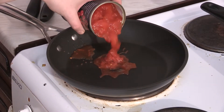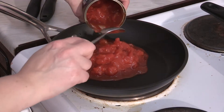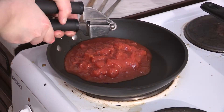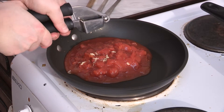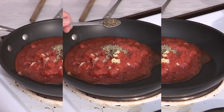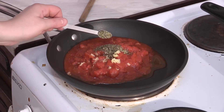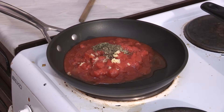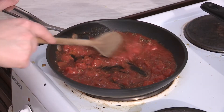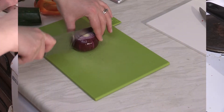In the frying pan, place two thirds of the tin of tomatoes, then add the crushed garlic, half a teaspoon of basil, half a teaspoon of parsley, and a quarter of a teaspoon of oregano. Mix together thoroughly and leave to simmer while you prepare your veg.